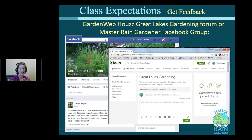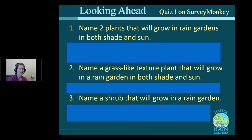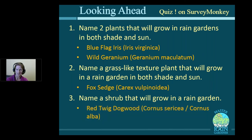Other Master Rain Gardener alumni will also comment and introduce themselves with their own experience. I'll also send you a quiz — a Survey Monkey quiz. Here are the questions: What is a rain garden? How does it function? And what are the benefits? Also: name two plants that will grow in rain gardens in both shade and sun — that's Blue Flag Iris and Wild Geranium. Name a grass-like texture plant that will grow in a rain garden in both shade and sun — that's Fox Sedge. And name a shrub that will grow in a rain garden — Red Twig Dogwood. So you have the answers right there — but it's closed book, so close out that email before you take the quiz.